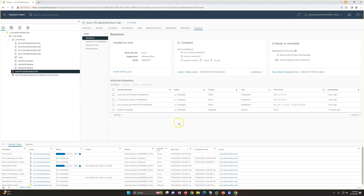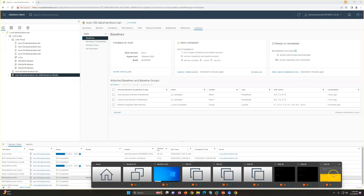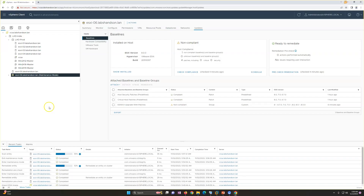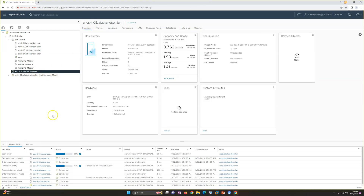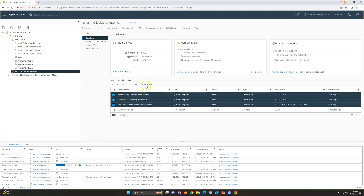ESXi 6 has also rebooted and is showing version 8.0.0. It's in maintenance mode and will exit once compliance checks are complete. The compliance status shows non-compliant for critical and non-critical patches because we haven't applied the full baseline group patches yet. There are 156 patches in total, including 31 critical and 8 security patches, so I'm going to apply those as well.